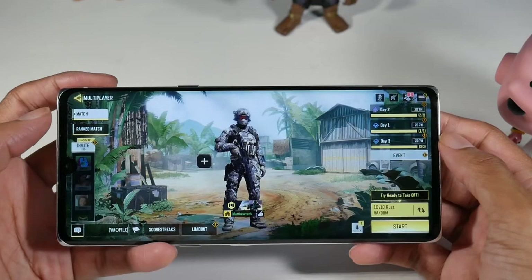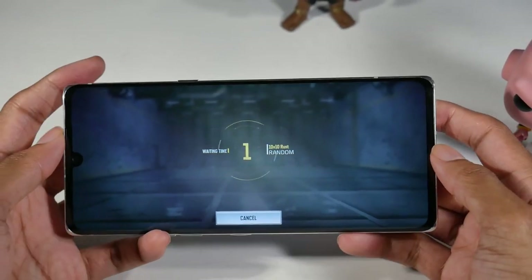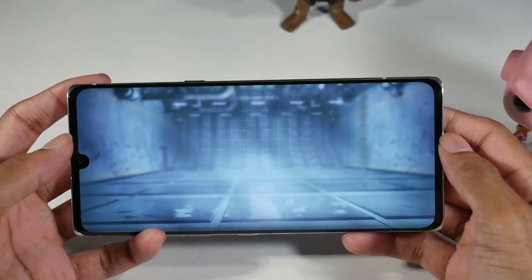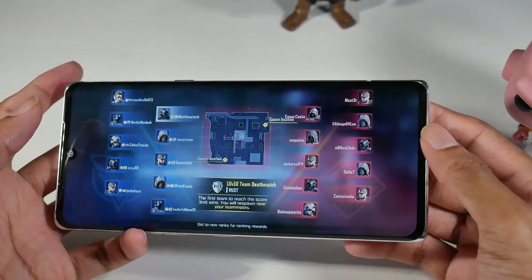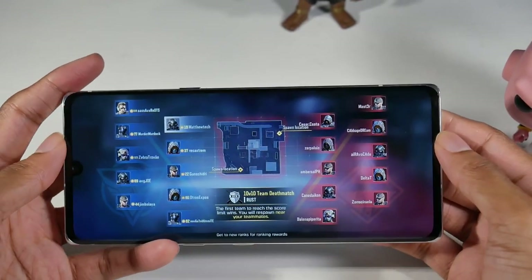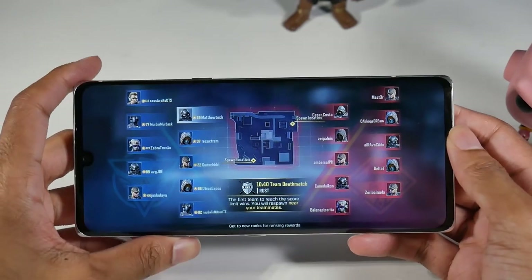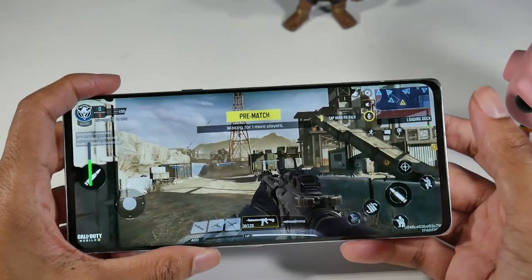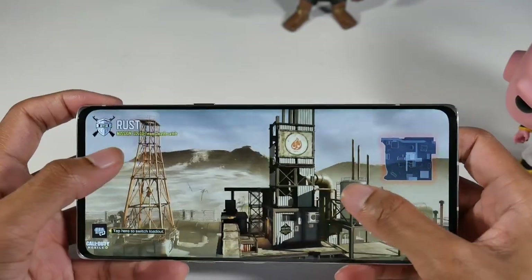One of my favorite things about this phone is the display. It's a very nice OLED display with a slight curve and a small notch, but other than that it really looks nice and vibrant, and gets pretty bright as well. The speakers on here are pretty good too — you have one on the bottom and one on the front, and they're pretty loud, which makes the experience really good.